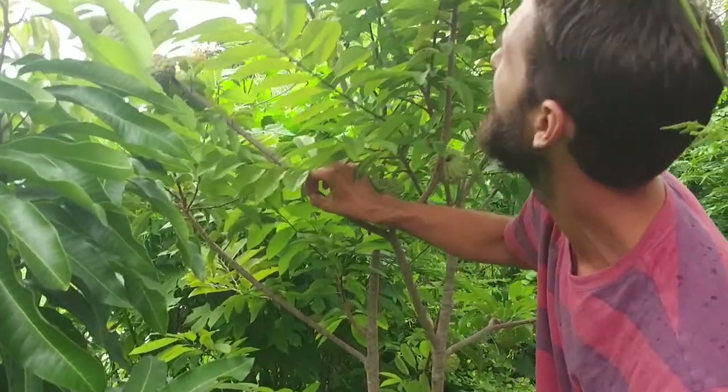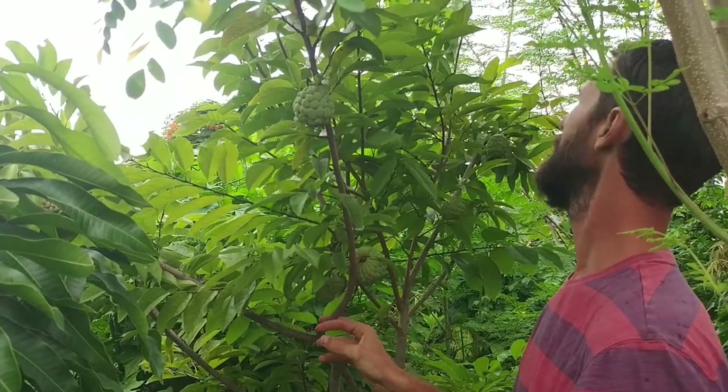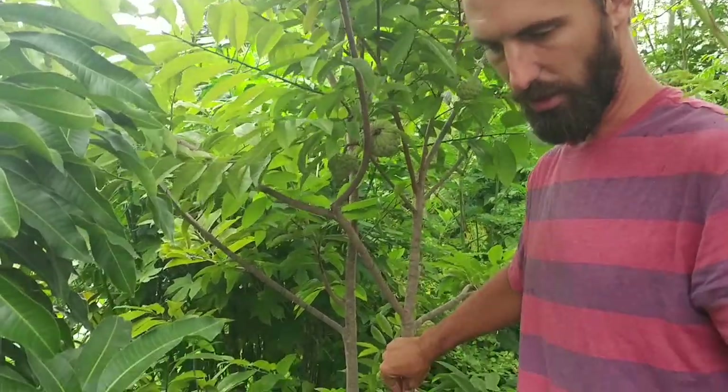How many trees do we have in this yard of sugar apples? I think we have three. This one's in a little bit more shade and I'm noticing the fruits aren't as far along, so we're going to move on to the next tree in the back.